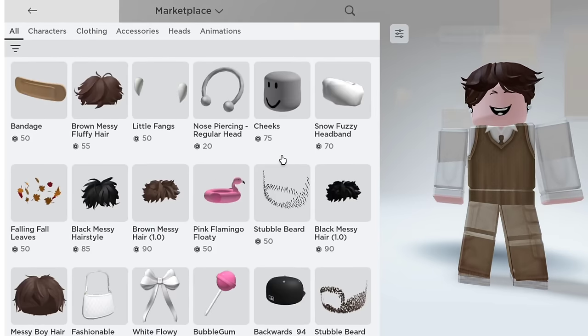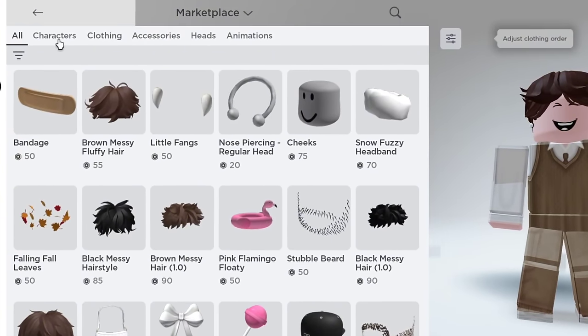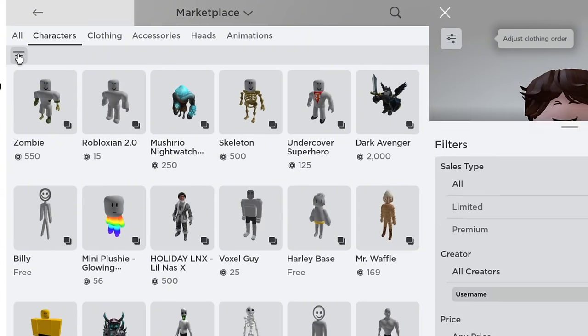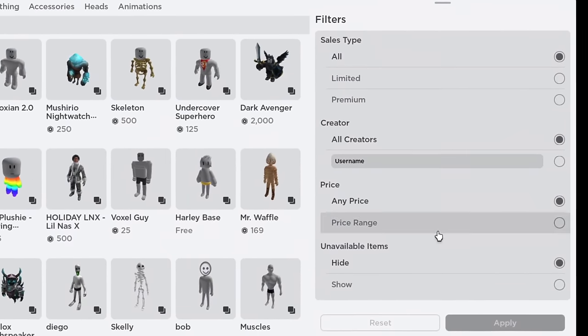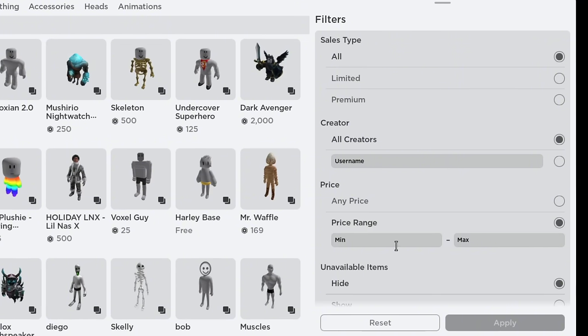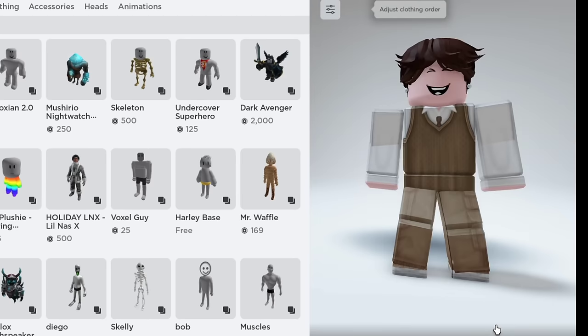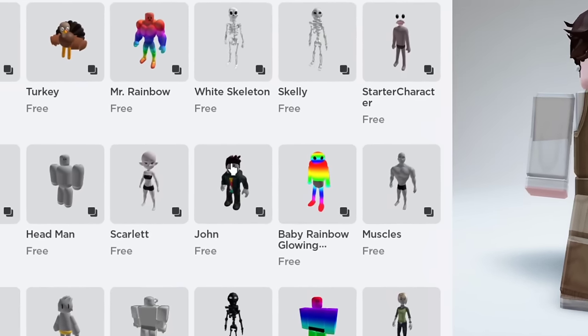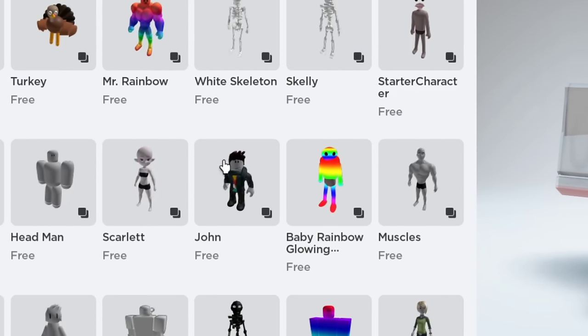Next, return to the marketplace and click on characters. Press the three-line button, click on price range, and switch both options to zero. You should now see John. Let's get it now.